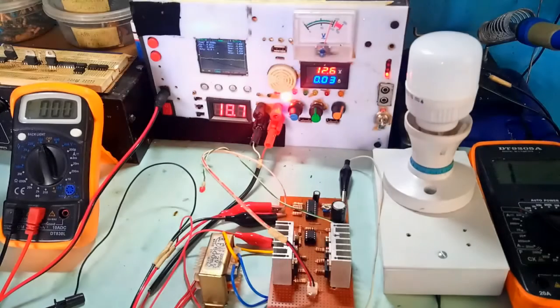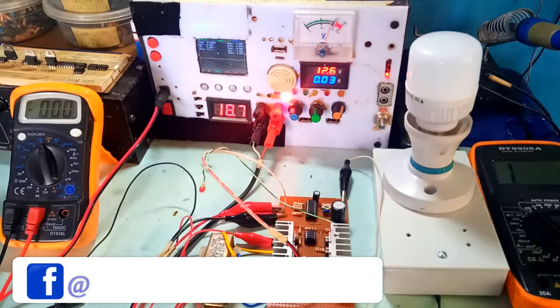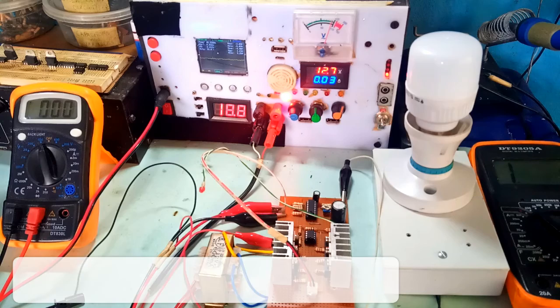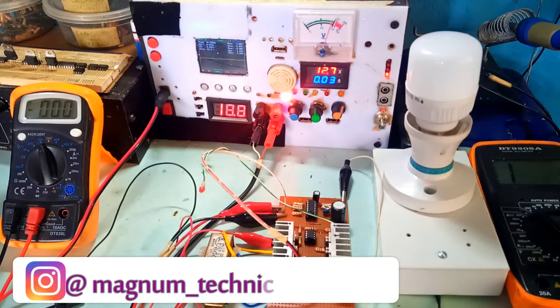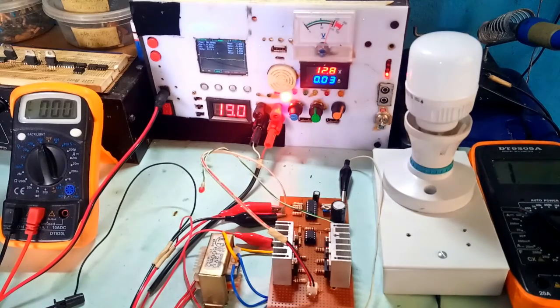Hello guys, if you've been following my work on Facebook and our YouTube channel, you'll know that I've built several inverter systems, most especially square wave inverter systems. I've been using the SG3525 and SG3524 to make these developments, and when I make these designs they work out perfectly as per design.